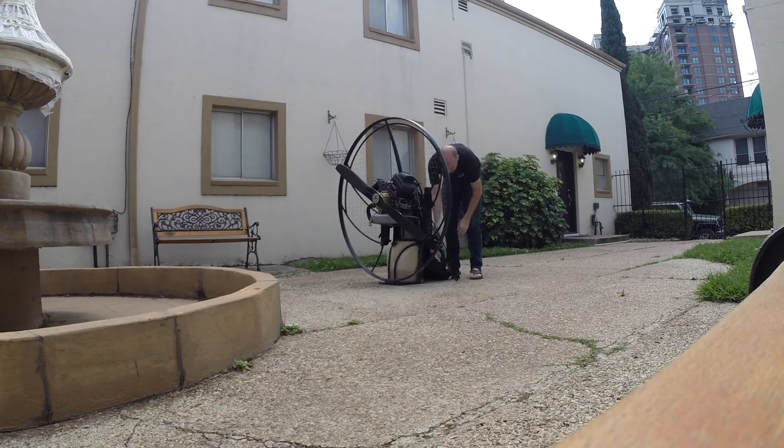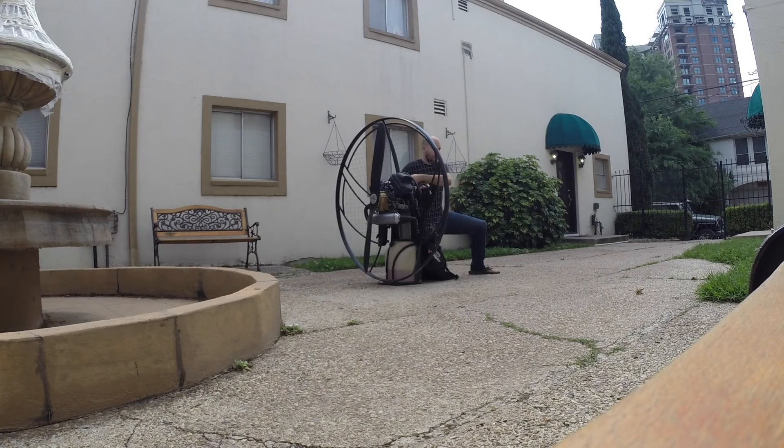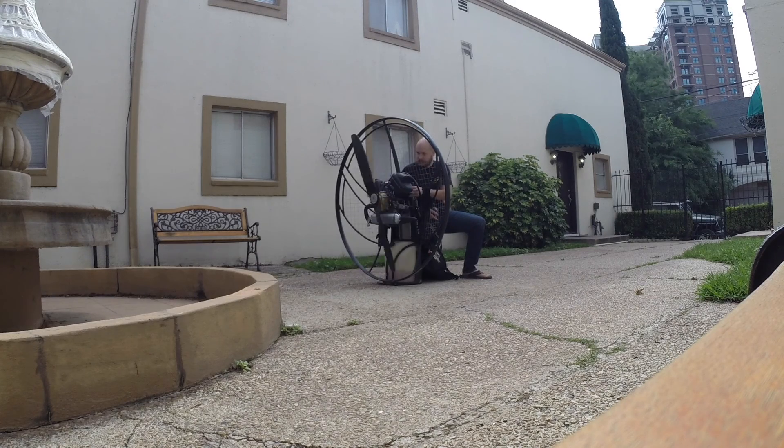I gave the motor a final once-over. Let's prime it and try and start it. It's kicking back a little bit, but I'm going to get it started. It wants to start. Oh, it sounds good. There's a cat over there that is absolutely terrified of what's happening out here right now.